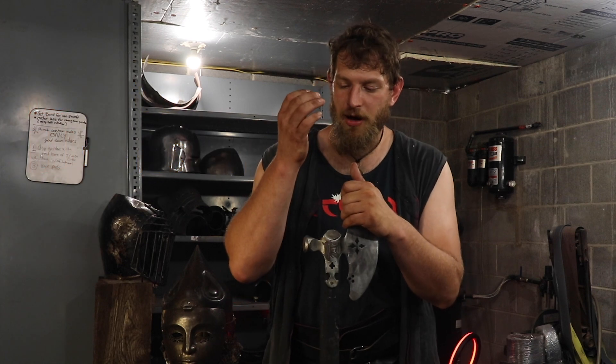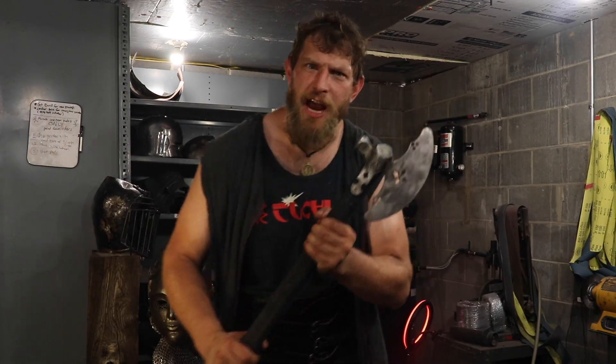I put this thing through the ringer. We're going to talk about it, we're going to look at a couple of things, and SMASH some shit!